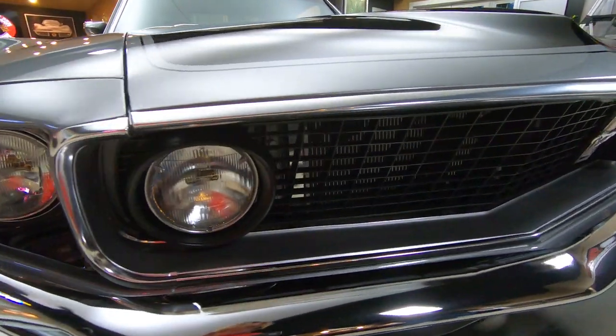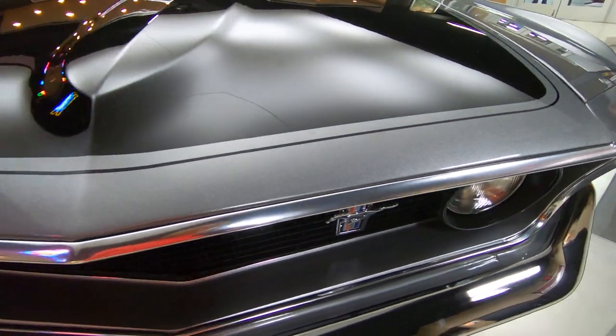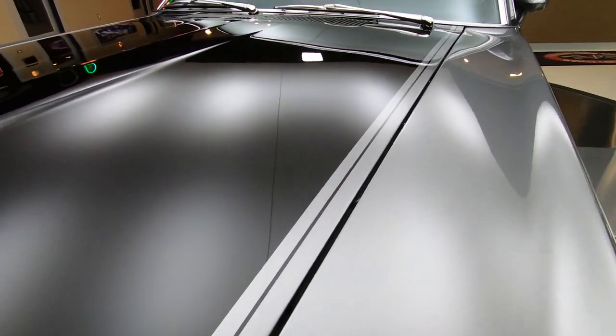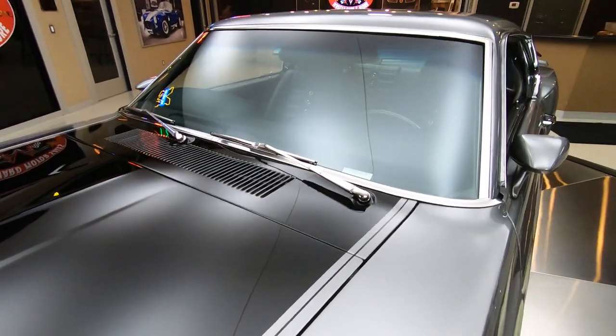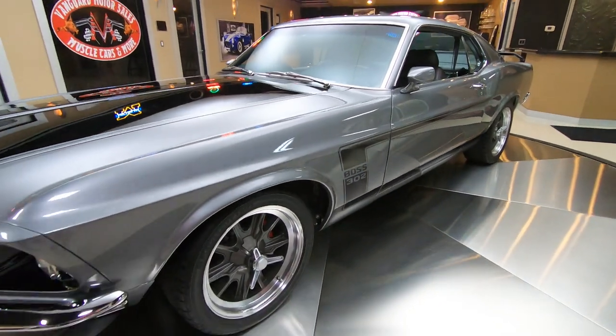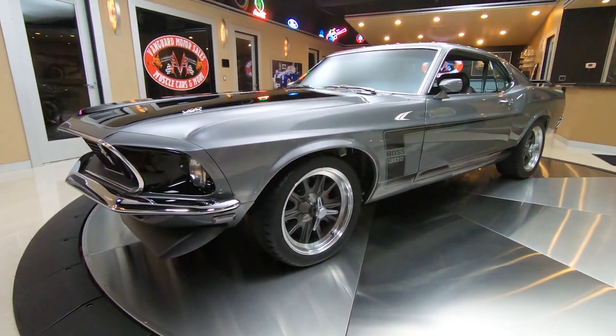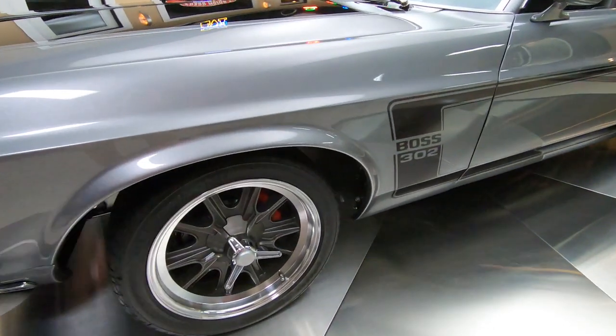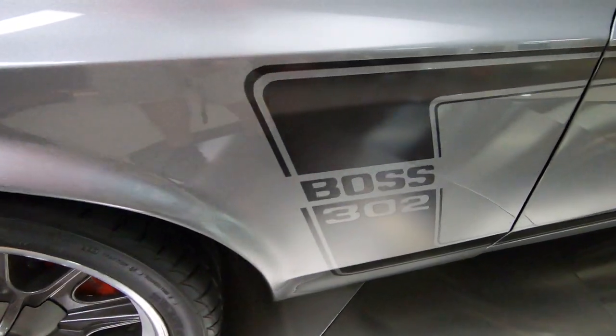You can see the chrome work, the grill, the paint work, the body lines — everything about this car is phenomenal. And it was on the rotisserie. She is a beauty. Look at those wheels — it's got the GT40 style wheels on it looking sweet, chin spoiler, and there's that Boss scallop on the side that everybody knows.